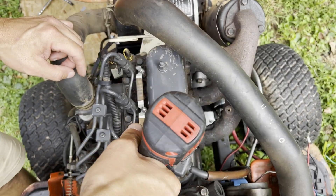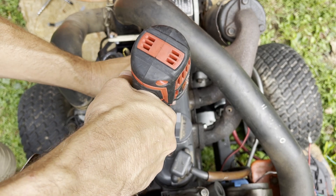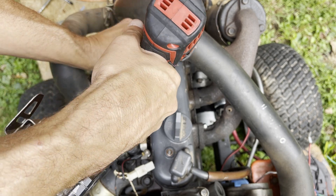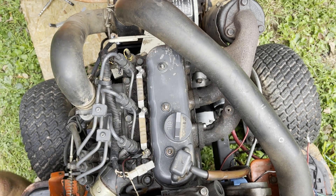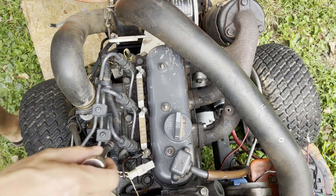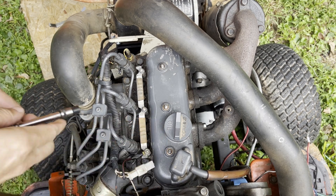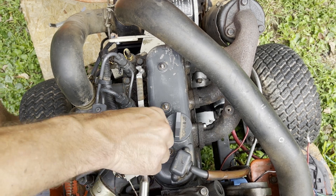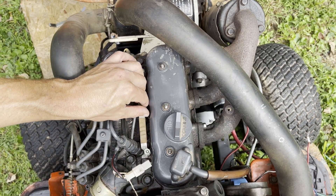I don't recommend using a power tool like this — I'm using it for taking these off only, and I will use a ratchet for putting them back on. Otherwise you run the risk of over-torquing. You also want to unplug your battery. In my case the previous owner had things rigged so I don't have to worry about arcs right now. Each of these bolts are 7 millimeters — this is something you do not want to over-tighten.